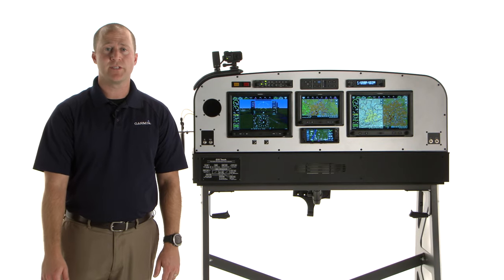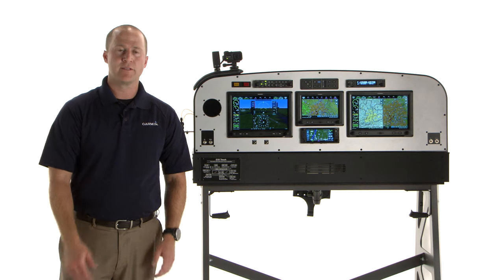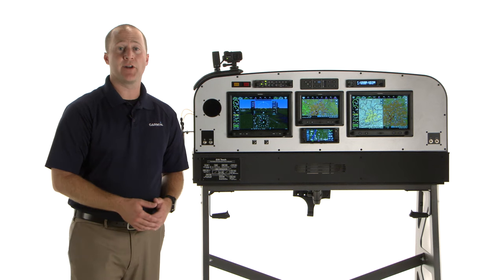Hi, I'm Brian with the Experimental Aviation Team, and I'm going to show you how to set up the G3X Integrated Autopilot to do basic direct-to navigation while you're on the ground. Once you're in the air, all you have to do is engage the autopilot.